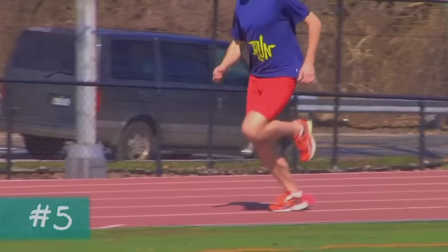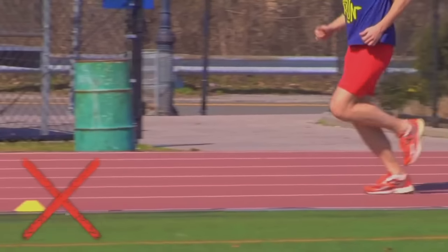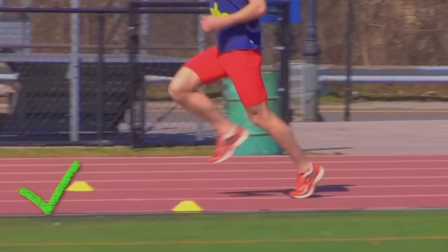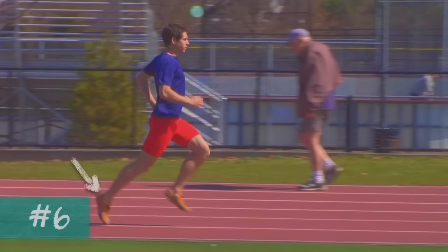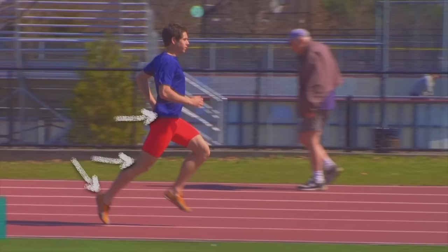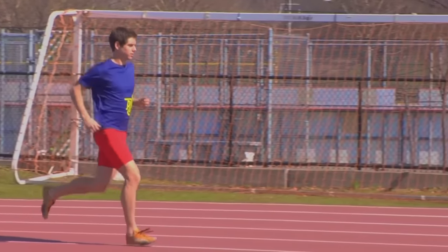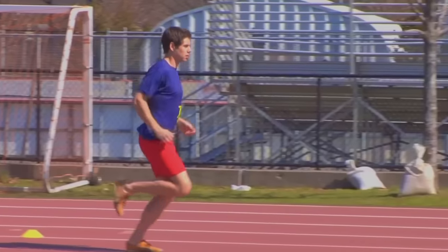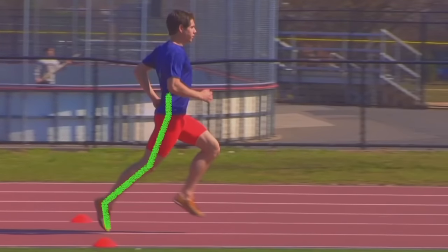The fifth essential: when we run, many people let their back leg go directly backward without rolling through. That direct step without control is the wrong way. The correct way is to let the leg roll properly - each step should have a push, and the back foot should roll through. The sixth essential: the ankle, knee, and hip joint should all extend well - a good extension improves both style and distance covered.